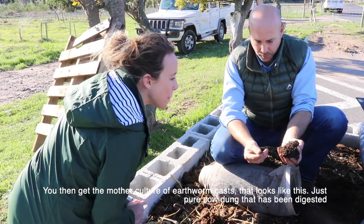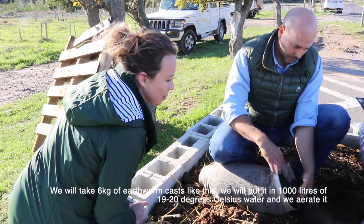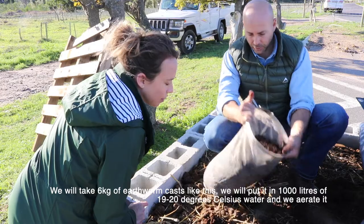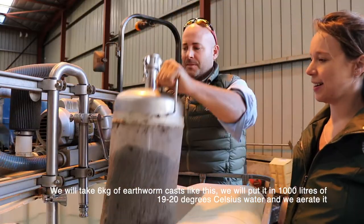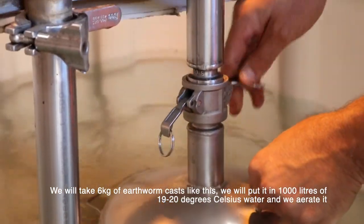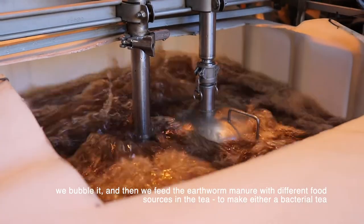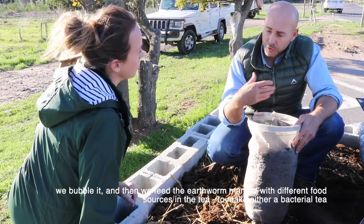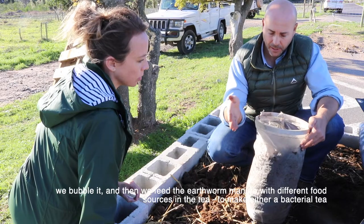Beautiful — just pure cow dung that's been digested. Then we'll take six kilograms of earthworm cast like this, put it in a thousand liters of about 19–20 degrees Celsius water, aerate it, bubble it, and then we feed the tea different food sources to make either bacterial tea or fungal tea.